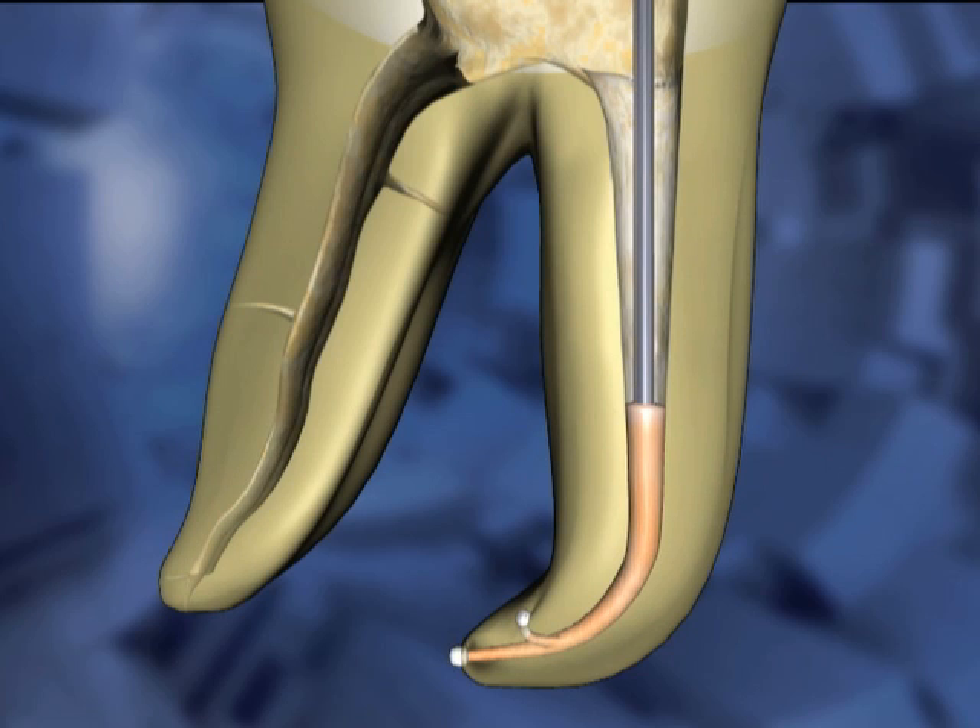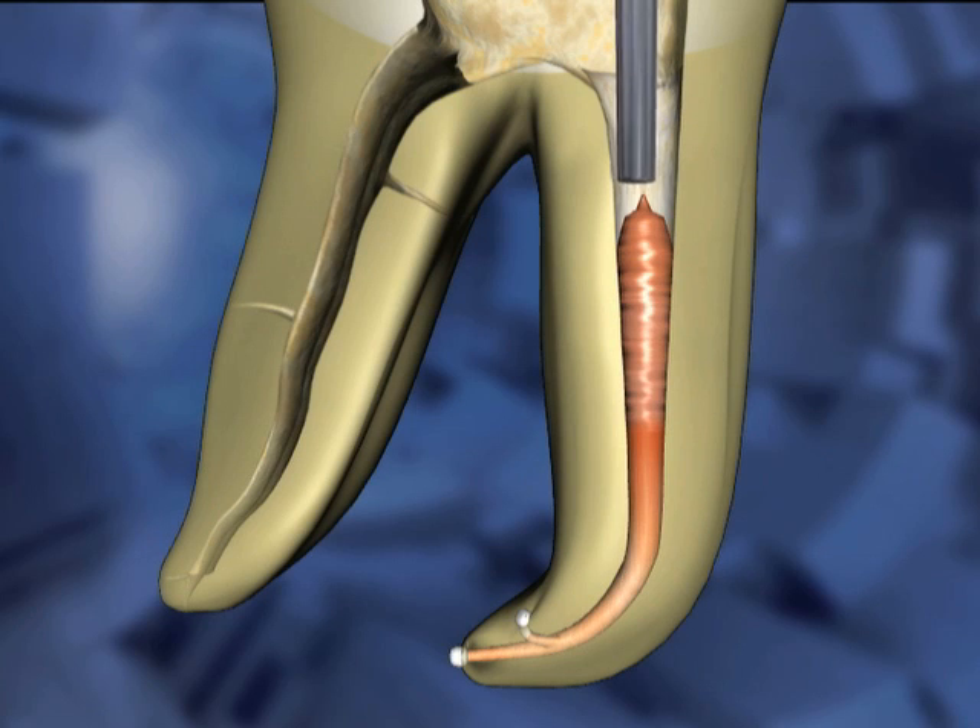Reinsert the Calamus needle into the canal space against the compacted material. Again, press and hold the activation cuff to restart the flow until a few more millimeters of the canal has been filled. Release the activation cuff to stop the flow. Remove the needle and use another plugger to condense the material. Repeat this process until the canal is filled to the desired level.